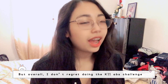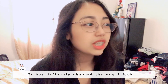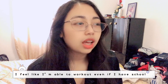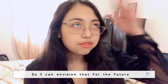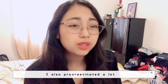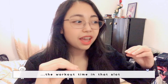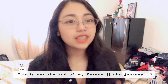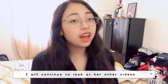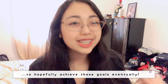Overall, I don't regret doing the Korean 11 abs challenge. It has definitely changed the way I look at my lifestyle. I feel like I'm able to work out even when I have school, and I can envision that for the future. I always thought I was too busy, but I realized I also procrastinated a lot. To avoid procrastination, I should put workout time in that slot. This is not the end of my Korean 11 abs journey — I'll continue to look at her other abs-focused videos to hopefully achieve those goals eventually.